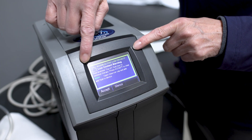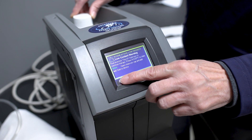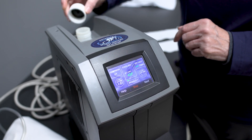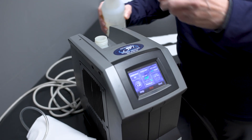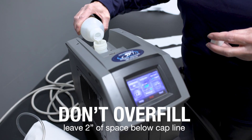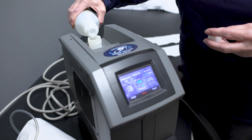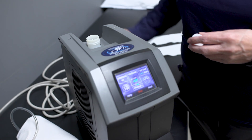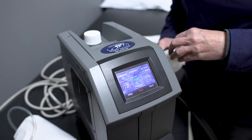If you see the indicator for low fluid, you're going to hit accept — that will take you back — and then open up the container. This is what the extra bottle is for. Just refill it, making sure it doesn't overflow. Re-seal it, and the machine will continue to go as prescribed.